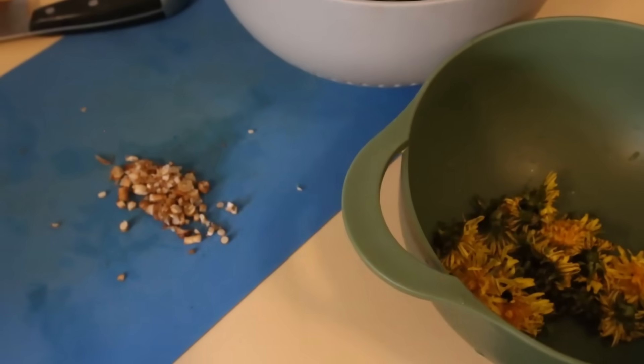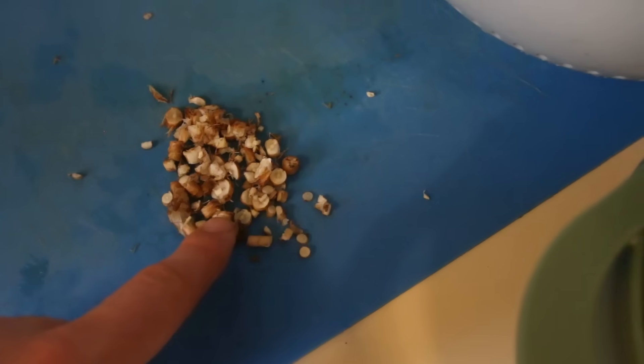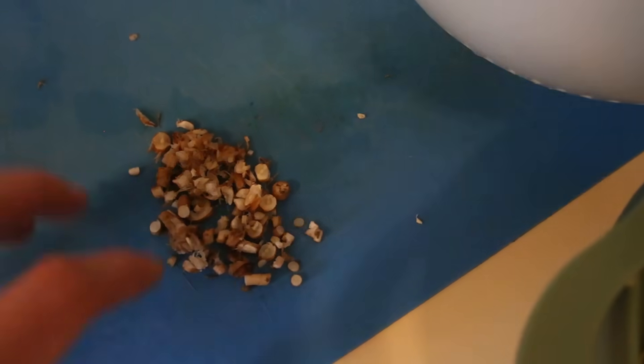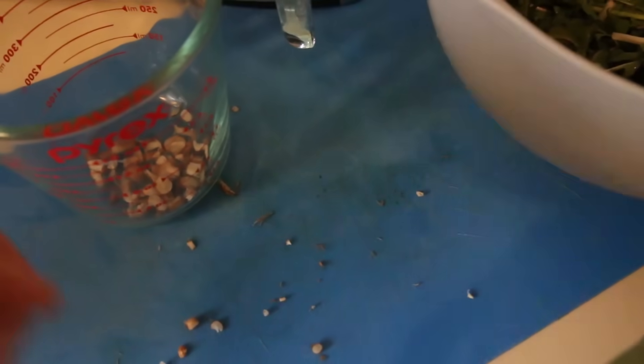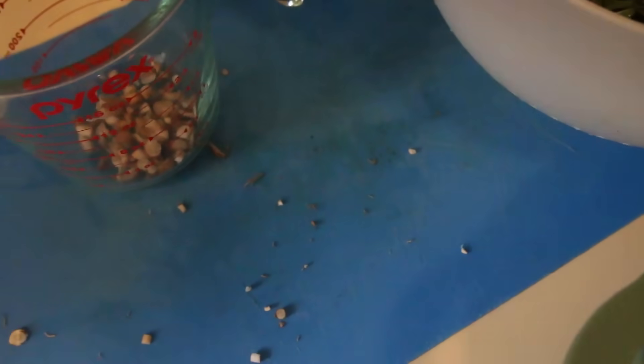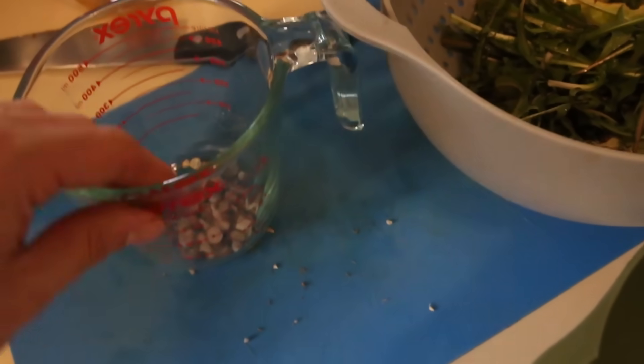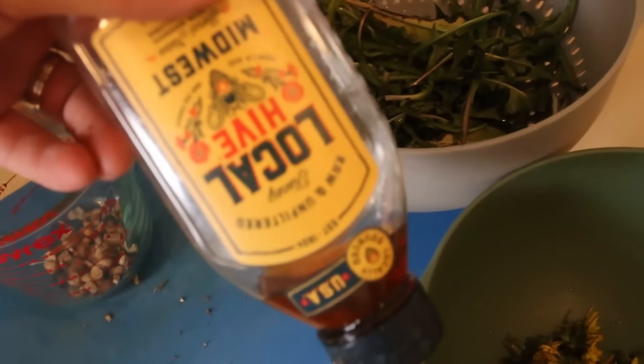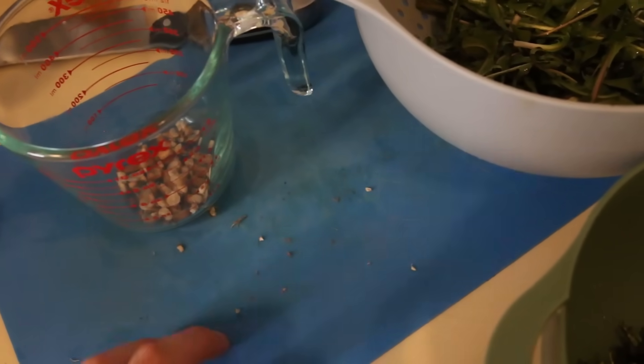I've got my dandelions prepped — leaves washed, flowers washed, and roots washed and chopped. You want to chop the roots to increase the surface area, which makes the extraction process go much quicker. Throw the roots into a glass pyrex container; the roots need to sit for about two hours since it's really more of a tincture. Pour in boiling water and let it sit. You can sweeten it with a little local honey or some lemon.